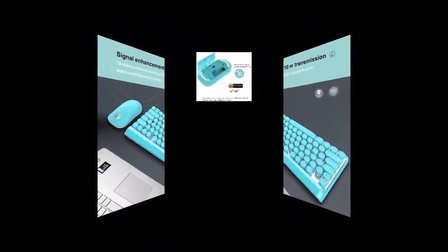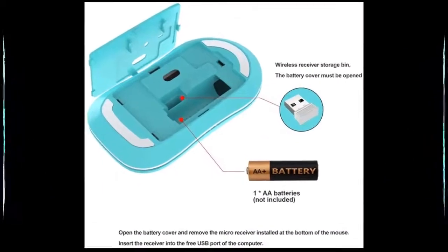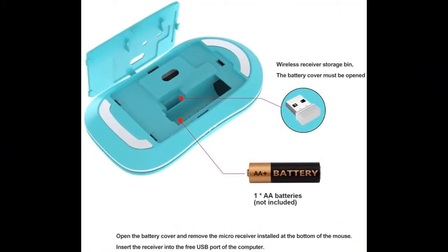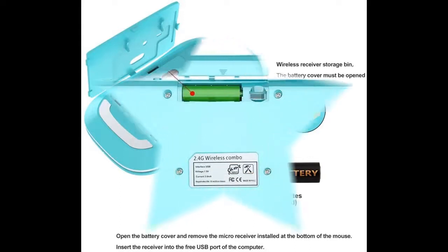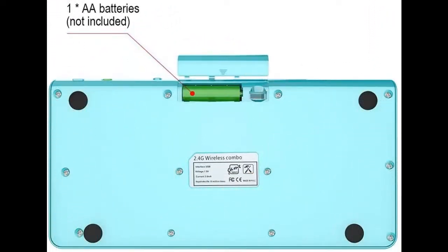The intelligent chip helps avoid damage from poor quality rechargeable batteries. The punk suspension key design is simple, beautiful, stylish, and generous, and adopts a waterproof design. This is the first choice for home and office use.